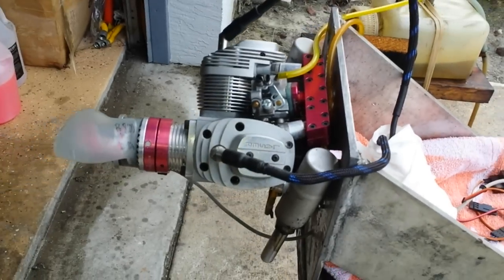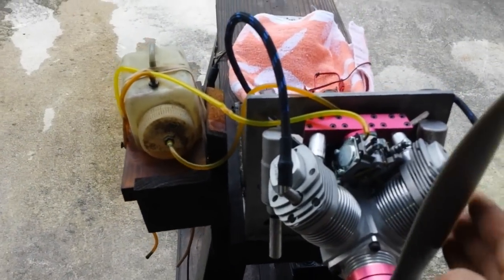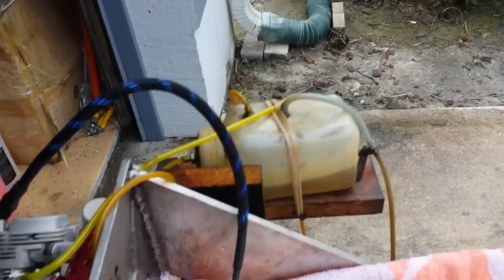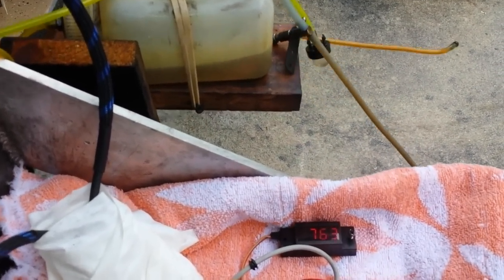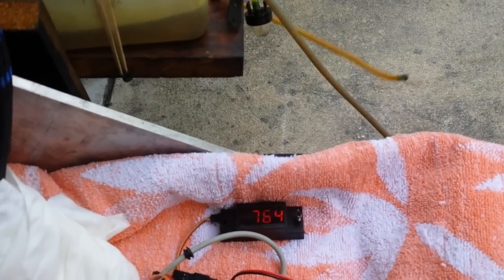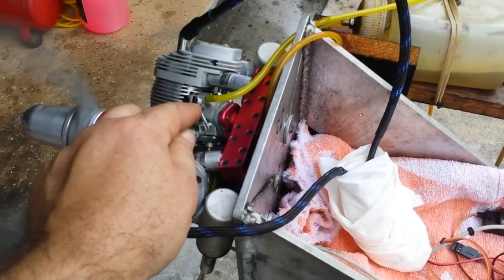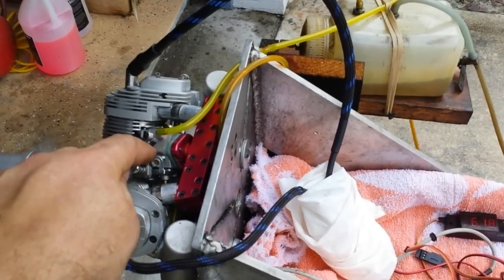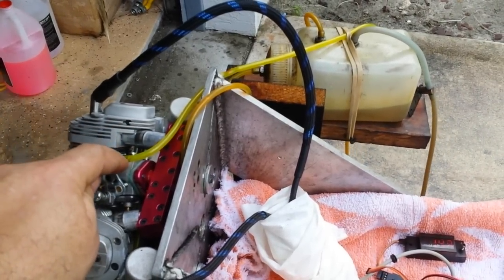It stops right now. Okay, let's bring it up just a little bit. Very quick recovery back to idle. Transition is pretty good, actually, from low idle.